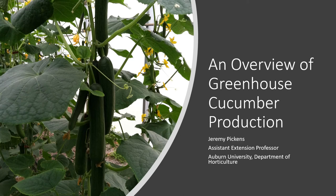This is Jeremy Pickens with Auburn University's Department of Horticulture in the Alabama Cooperative Extension System. In this video, we're going to discuss an overview of greenhouse cucumber production.